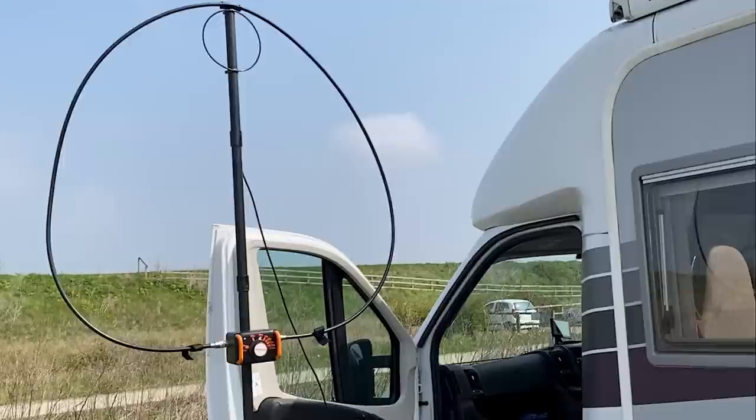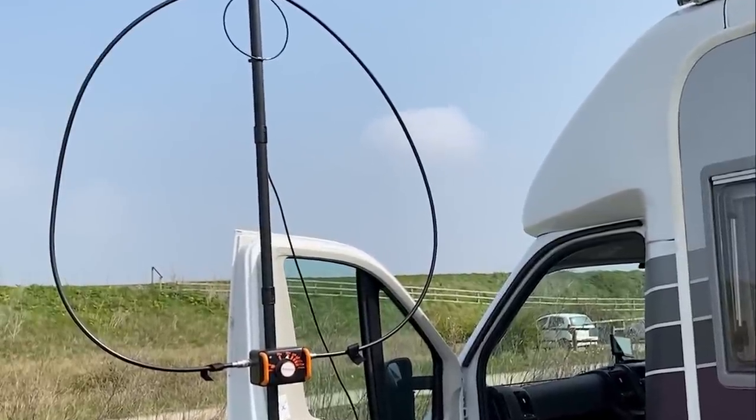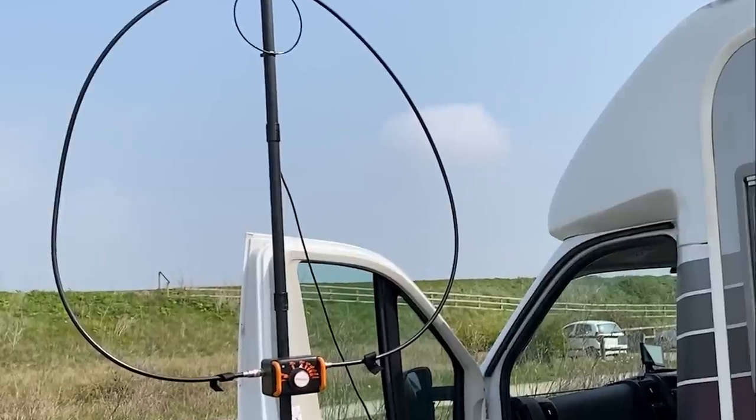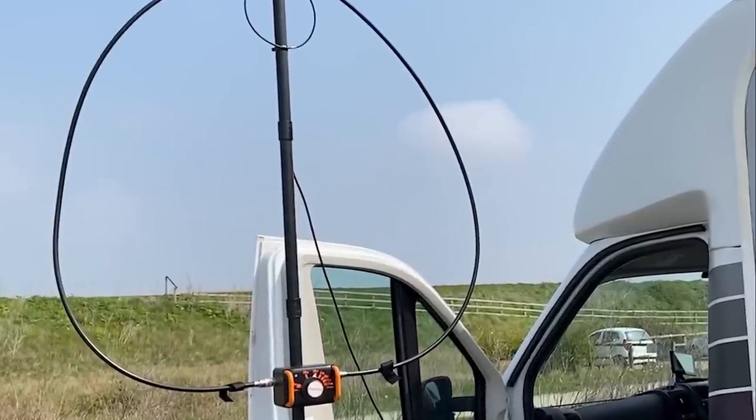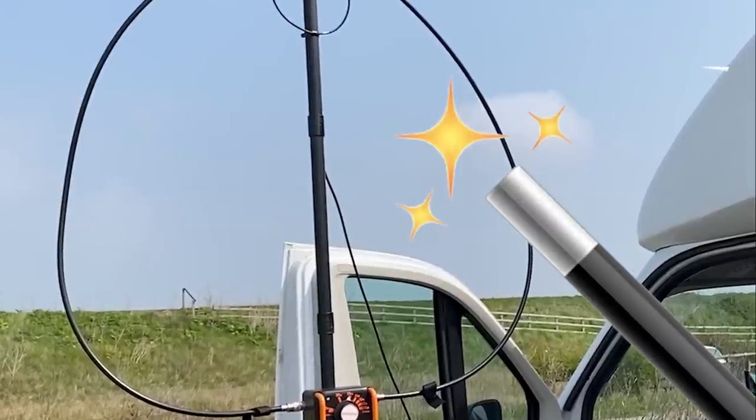Can an antenna this small cover the bands 40 meters through to 10 meters? It's a magnetic loop — but is it a magic loop? We take a look.